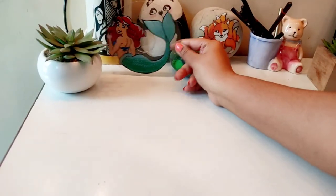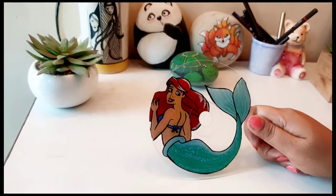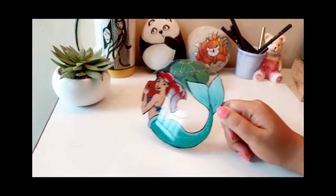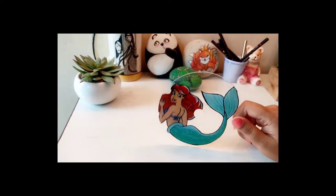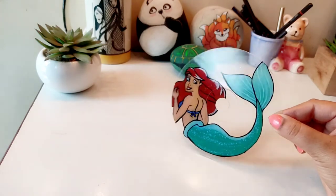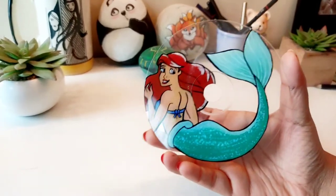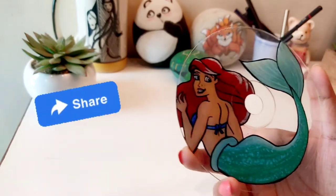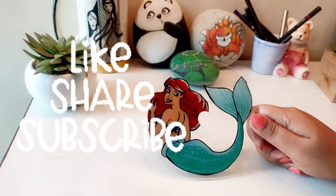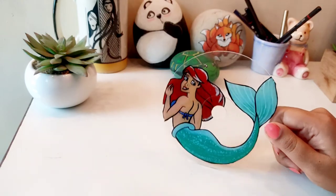My mermaid is ready. I am going to place it here and see how I am going to keep it. I will see you in my next video. Until next time, watch for more videos!